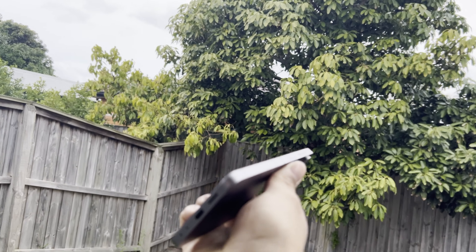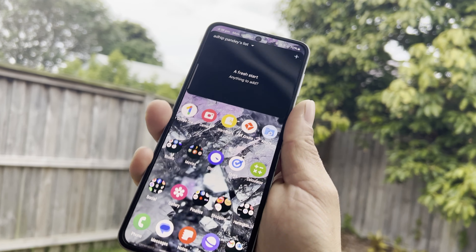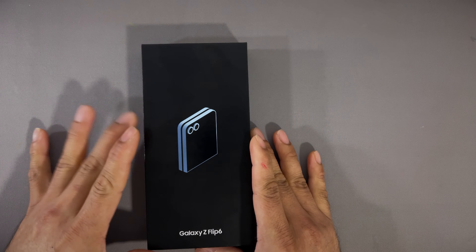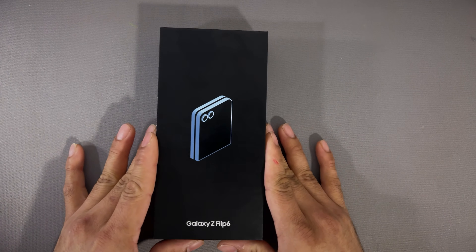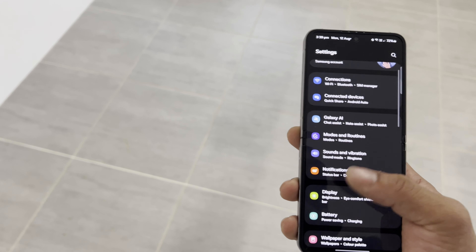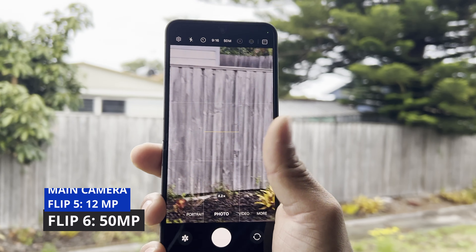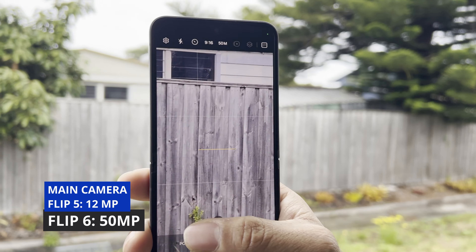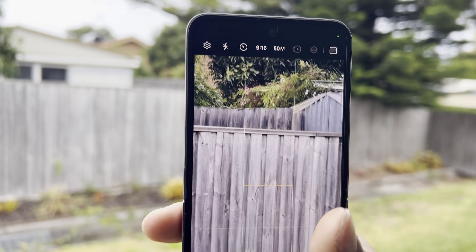So let's talk about the specs of this device compared with the last year version. If you already have the Z Flip 5, I'd highly recommend you to hold on to that one because it's still a good device — it has a lot of features. On the inner camera, this is a 50 megapixel S24 lineup camera, whereas the previous generation had 12 megapixel, both at f1.8, and ultra wide at f2.2.